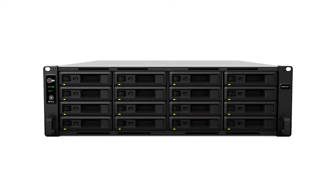Now onto the outside front face of the unit. There's not too much going on there. This is an enterprise unit, but you'll see that it comes with 16 drive bays, each of which can support 2.5 inch and 3.5 inch drives.